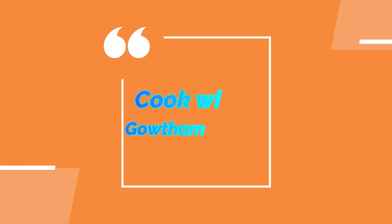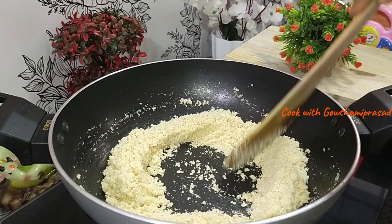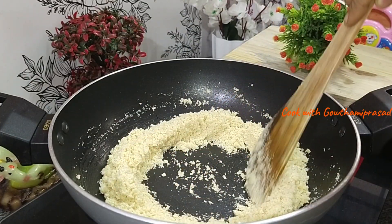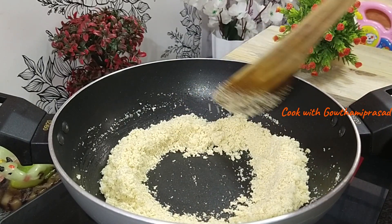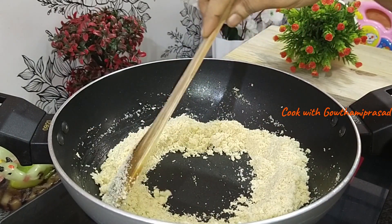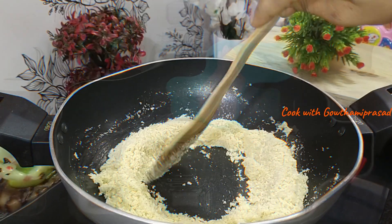Hello and Namaste! Welcome back to our channel Cook with Gautam Prashad Suzy. I will try the recipe in the same way, but you can try this tasty and simple recipe too. Let me show you how to prepare this recipe — it's very simple.